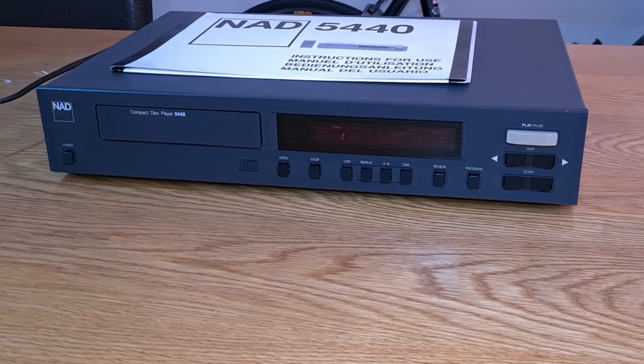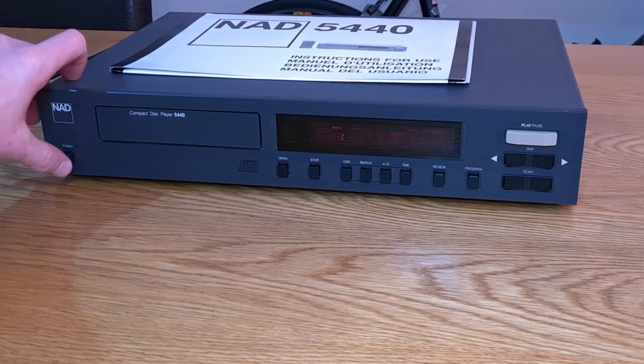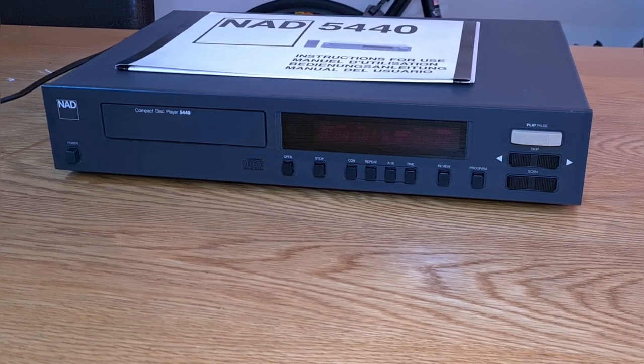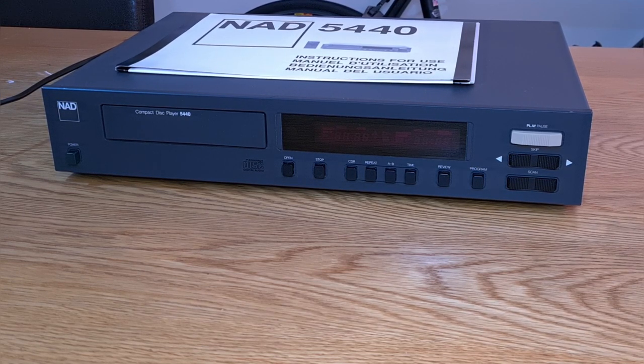Good afternoon, we have got something a bit different today — an NAD CD player, the 5440 model, which is in the 5000 series. This was sent in by a subscriber who got in touch and said he had this NAD CD player that wasn't working very well. Apparently the transport suffers from the usual issues, and would I like to have a look at it for the channel. A quick Google has revealed they suffer from laser and transport problems, and I suspect that's where we're going to go with this one.